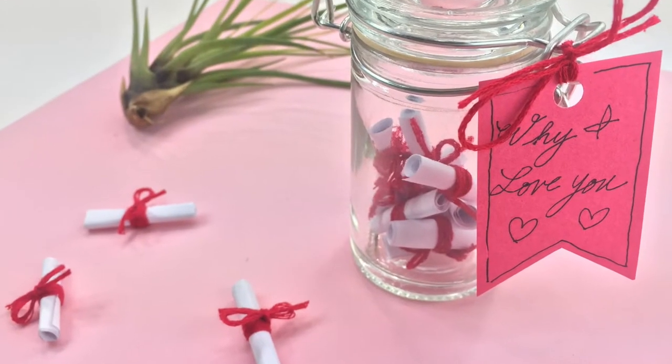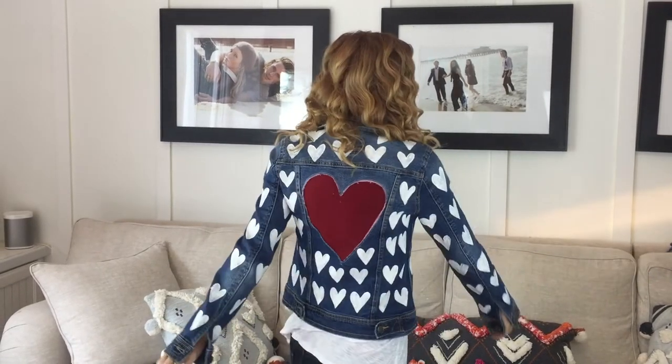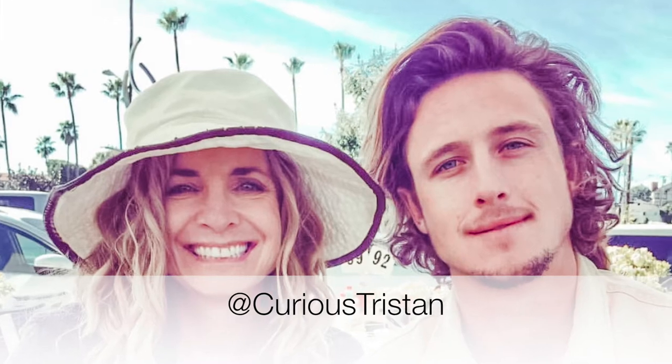Hi guys, it's Michelle Varada from Bella Branch TV, and today I have a really cute, easy Valentine's DIY for last-minute — because it is literally last-minute DIY time. What I'm wearing is not the DIY, because this would take a while. This was made for me by my son Tristan — look how cute it is! I'll have to have him on to teach you guys what he does.